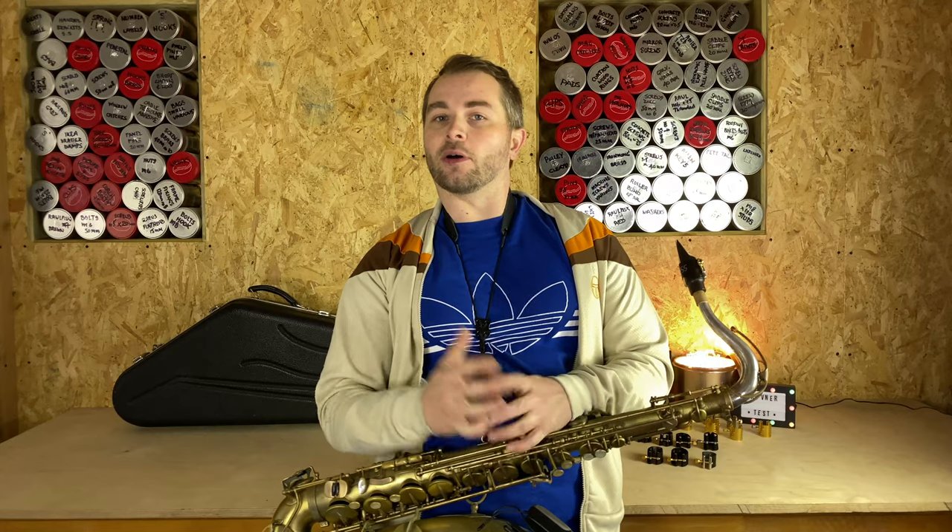Hey there everyone, welcome back to another one of our BSAT Pro testing videos. In this video, I'm going to be checking out the Rovner ligature range. Specifically, I'm going to be checking out three ligatures: the Versa, the Versa X, and the Legacy Series.